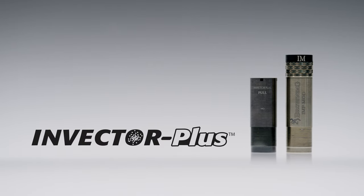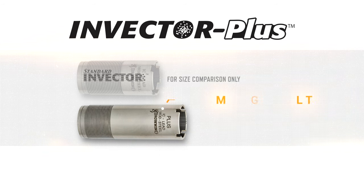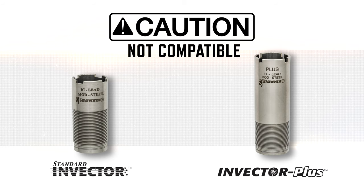Invector Plus choke tubes are longer than Standard Invector tubes and feature a more gradual taper that further improves shot patterns. Though similar in design and construction to Standard Invector tubes, the two are not compatible.